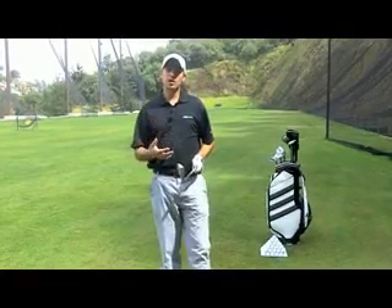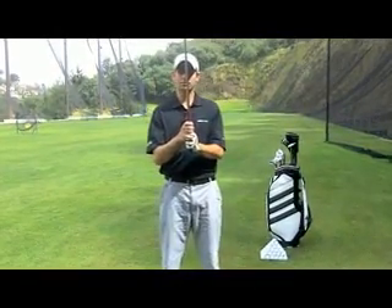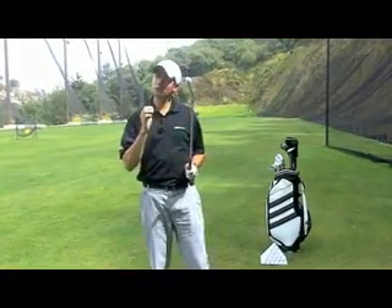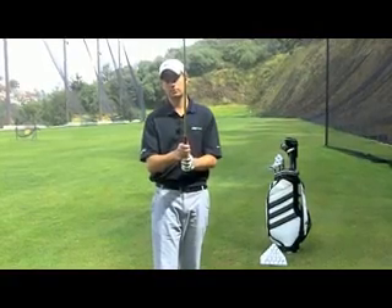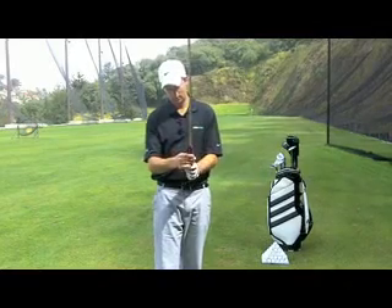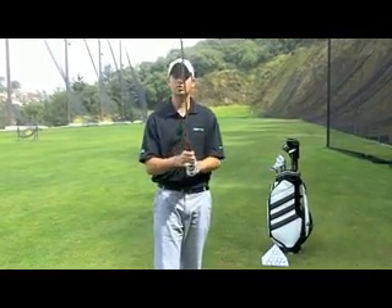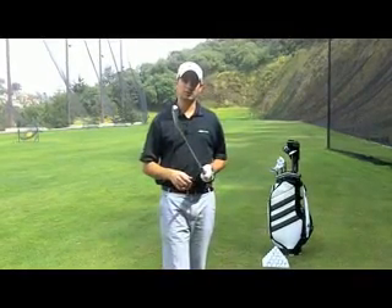There are three ways you can hold your grip. You have the overlap, the interlock, and this one I don't recommend — that's the ten finger grip or baseball grip. The one I will recommend to you, much more than the other three, is the interlock, which is used by Tiger Woods and was used by Jack Nicklaus.